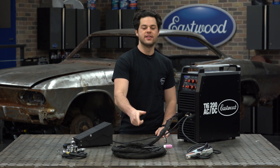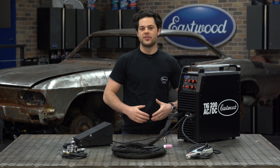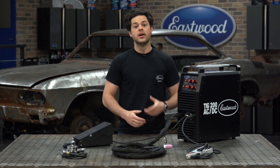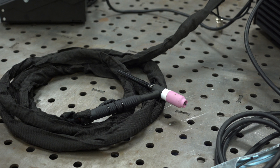This TIG welder comes with a 17 series TIG torch. Not only do some of the cheaper machines not include a torch — this one does of course — but it's not just any torch. This is going to be a flex head torch.